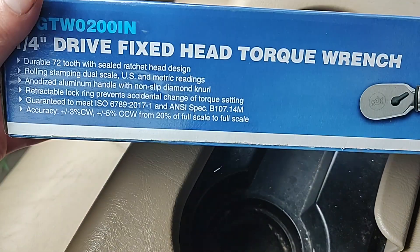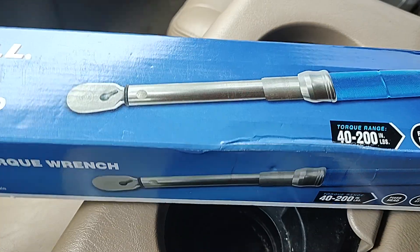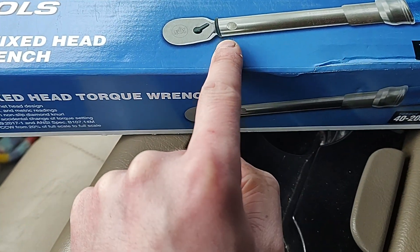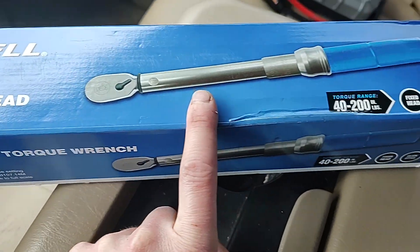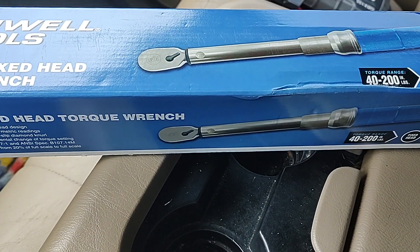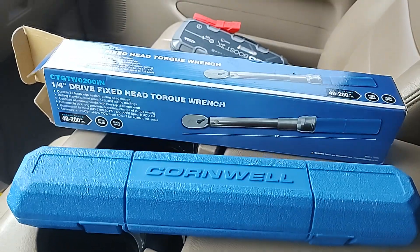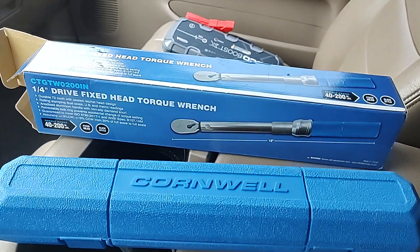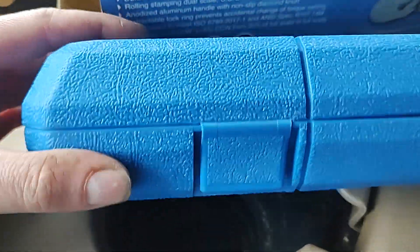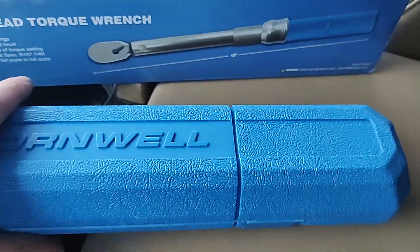I'm gonna get this guy unboxed and let's see what it's all about. I can already tell it's not gonna be chrome — I think it's kind of an anodized color. Out of the cardboard box you get a nice blow molded case with nice latches on it that says Cornwell on it.